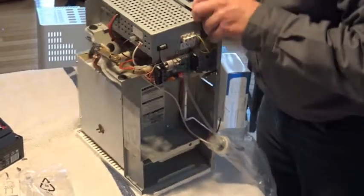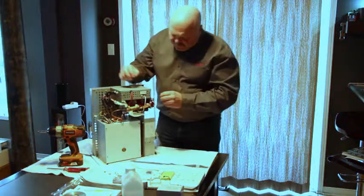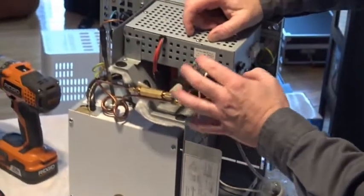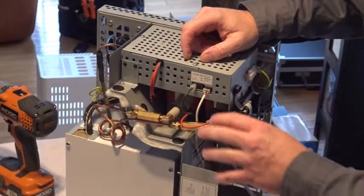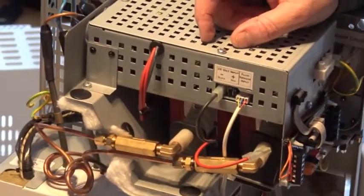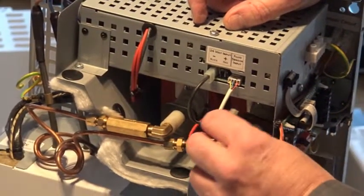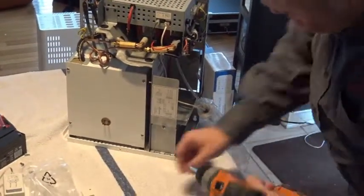Now we'll review how to install the batteries. When you receive it, the battery connector will be disconnected at the front. You don't want to connect the batteries until you have the system powered up, on the wall, and ready to heat up — because connecting the batteries without power puts them under a pretty heavy load, which is not good for the system.